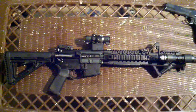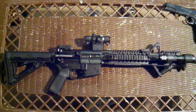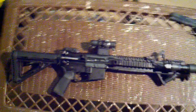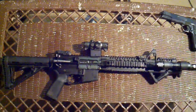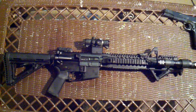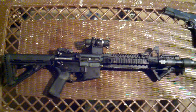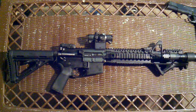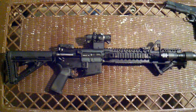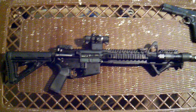Put a couple hundred more rounds through it since the last video — probably got about 800 rounds through it, no issues. I'm thinking about picking up a box or two of steel case to see if it can shoot that. I'm also saving up for a .22 conversion bolt, which will make the cost of shooting pretty much a non-issue, since .22 long rifle is pretty dirt cheap compared to .223 or 5.56.